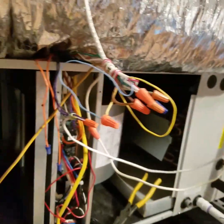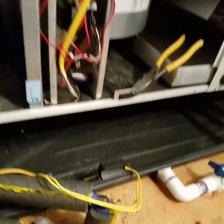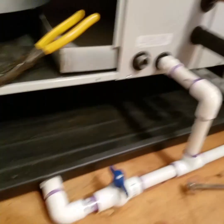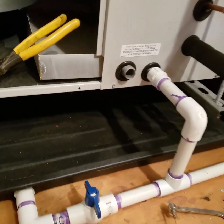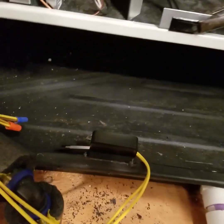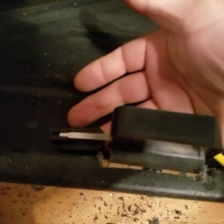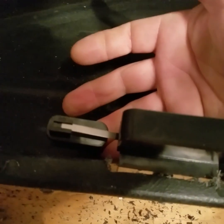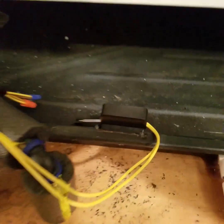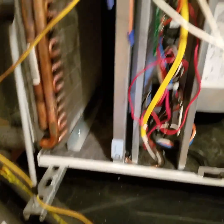The ground wire comes back but it doesn't go directly to ground — you have to wire in a thing called a float switch. This is a safety switch: if the condensate — the water that drips out of the air conditioner — if these pipes were clogged and this pan filled with water, the float switch would activate. Right now the switch is down and it's on, but if water came in and the float rose up, it would shut off the condensing unit outside before you flooded the house.